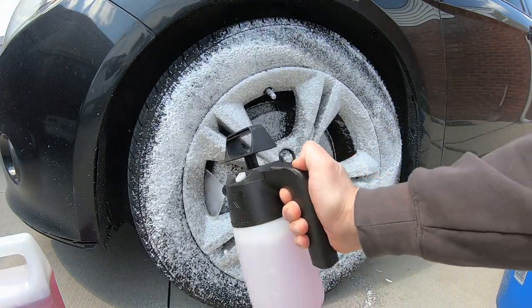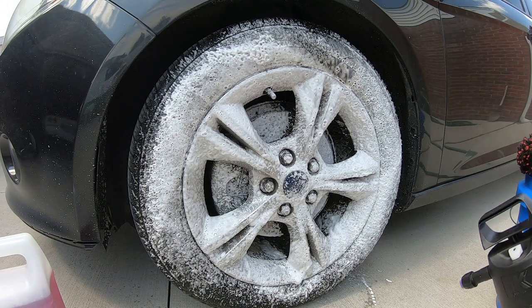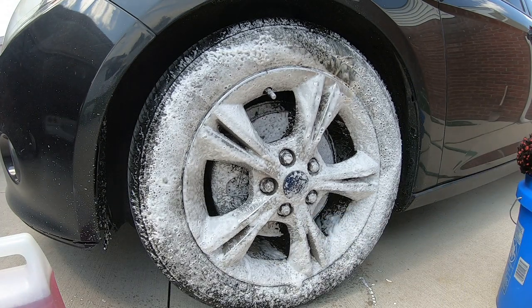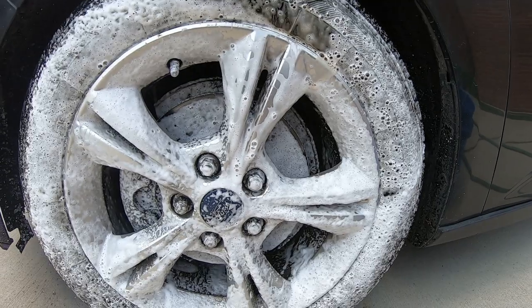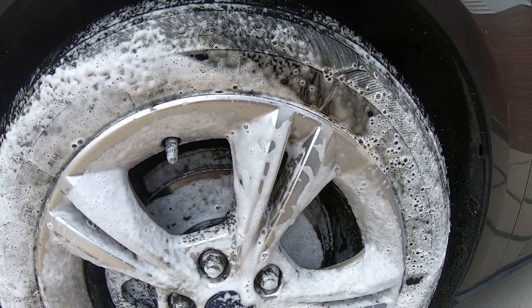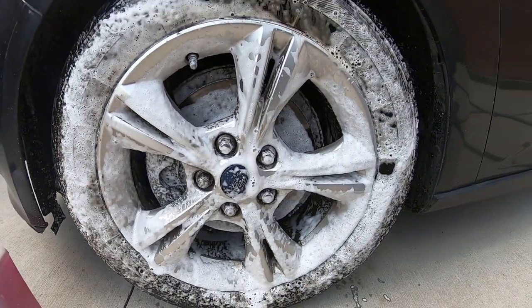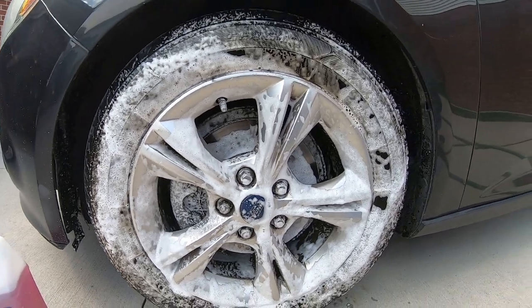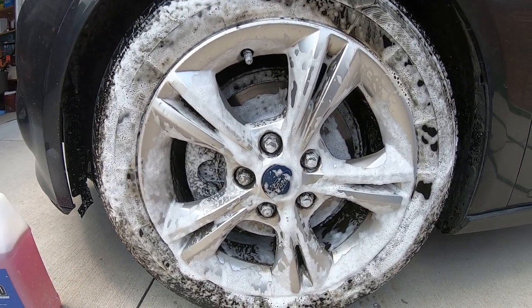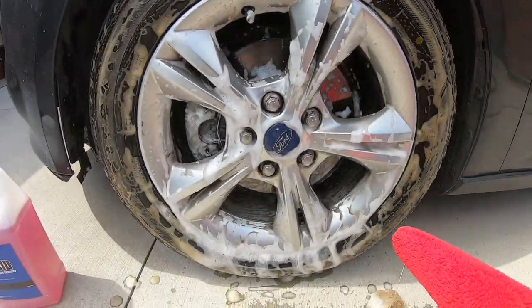Oh yeah, get in there real good. You get a lot of dwell for a few minutes. Get the tires too — I'm not worried about getting it on the paint since we're doing the full detail anyway. That's pretty good, got in there good. It's already working — look at the tires right here, sort of turning brown. Yeah, pretty good. We'll let that sit for a couple minutes and we'll clean it.